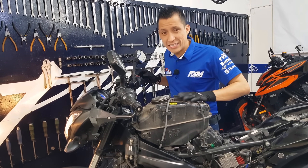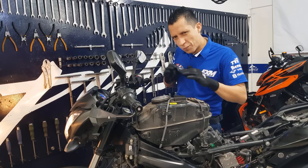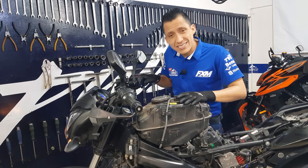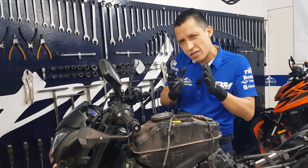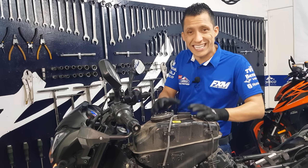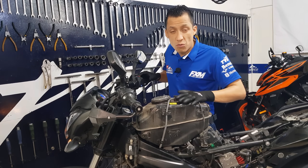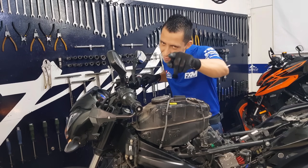Our motorcycle has a sound in the upper part of the engine, more specifically on the left side, which is where I can identify a stronger knock. This motorcycle has already had two valve failures in less than 500 km. What we're going to do is disassemble the cylinder head and verify which parts and components are out of service and replace them. Let's go!